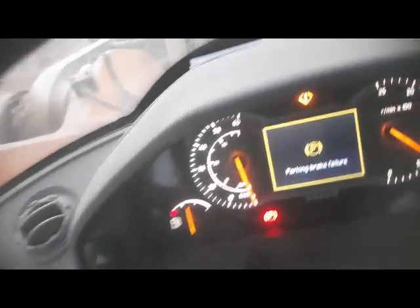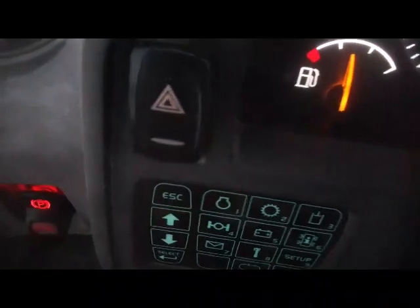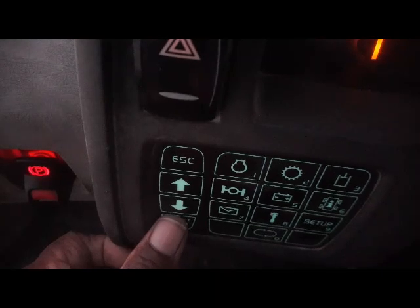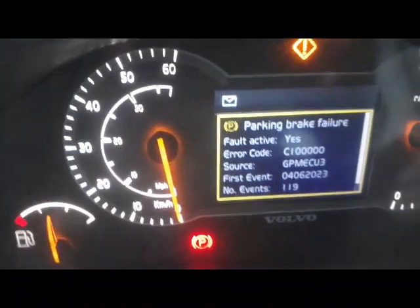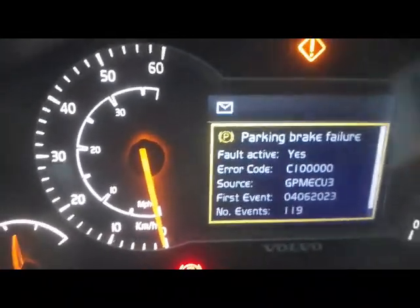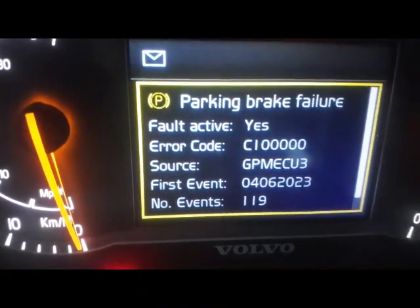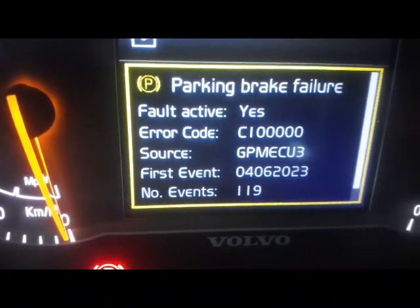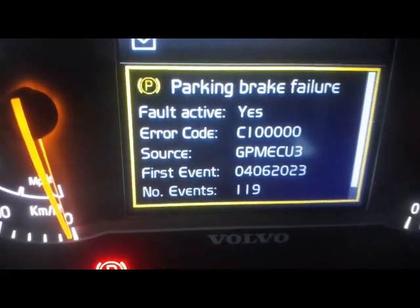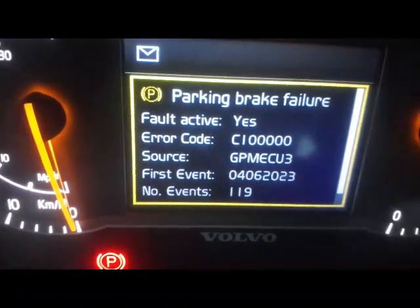I'm going to check if any fault code is coming. I select this button and here you can see the code: park brake failure code is active. The error code is C100000, source is GPM ECU 3.